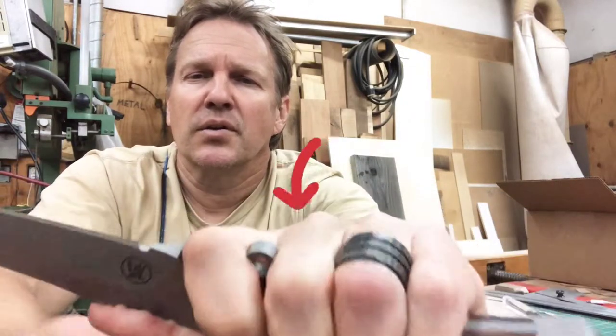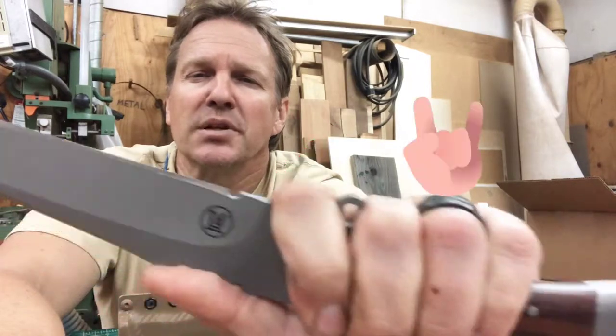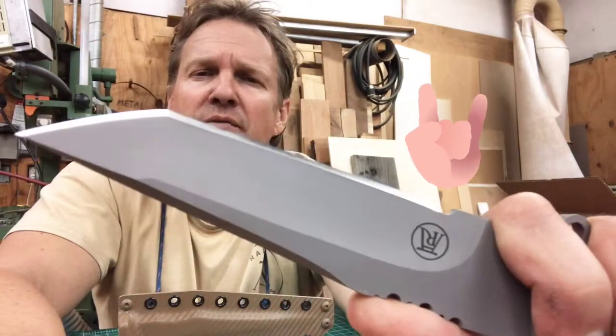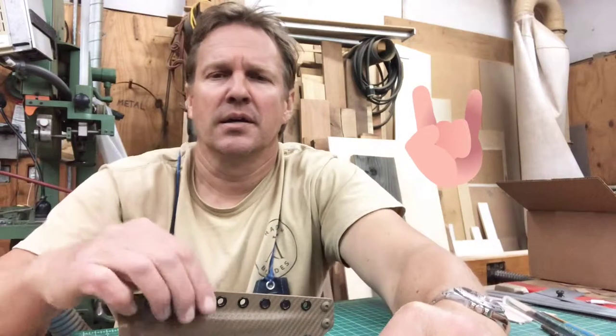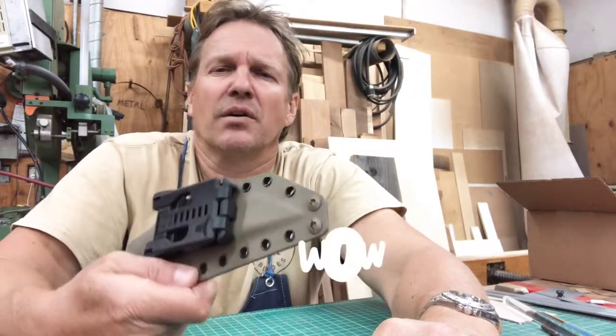With the forward grip you won't cut your glove because it's not sharp in there, and you won't cut your finger choking up on the blade. 59 Rockwell hardness. It comes with a kydex sheath with a hole stack.